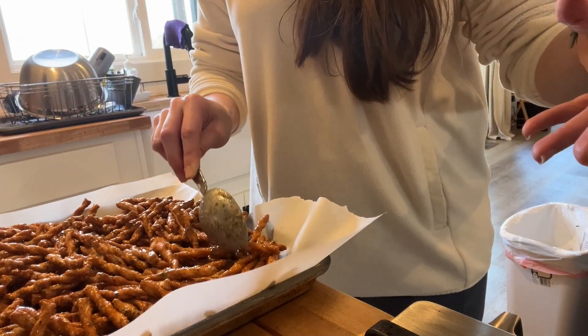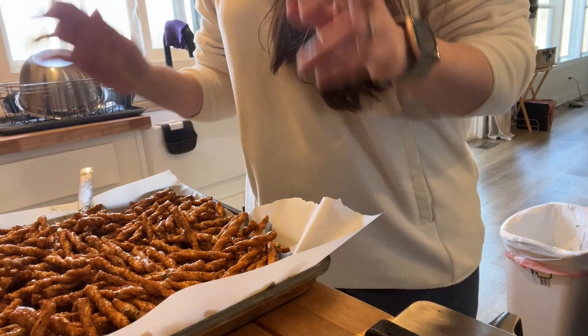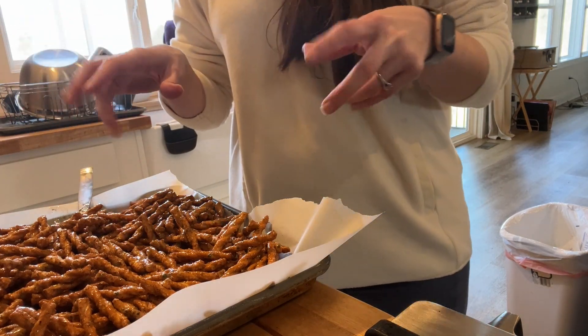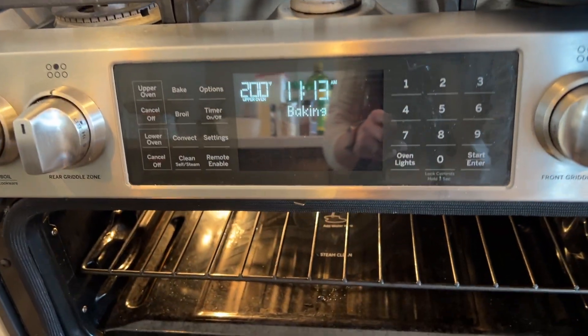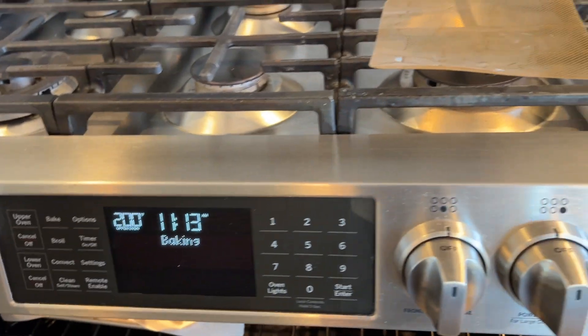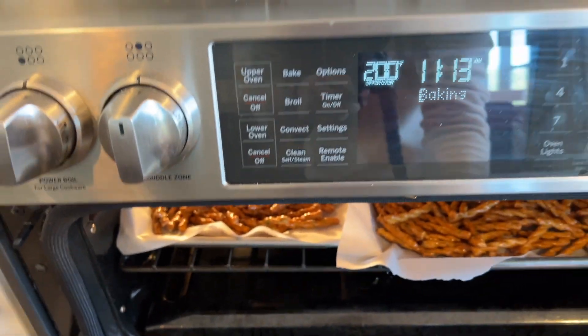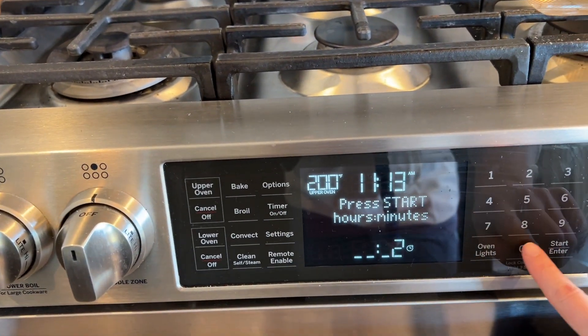I'm actually going to grab another sheet tray because they need to be in a thinner layer so that they bake properly rather than steam. They're all in the oven now. I set it for 20 minutes, I'll give it a stir when that goes off, then set it for another 20 minutes. We'll let them cool completely before putting them back in the tub.